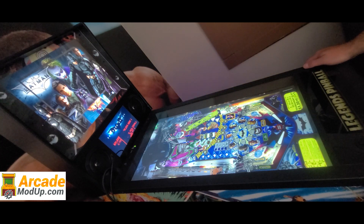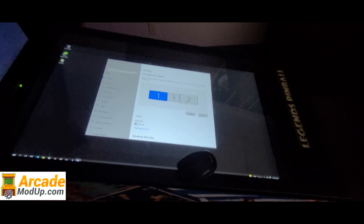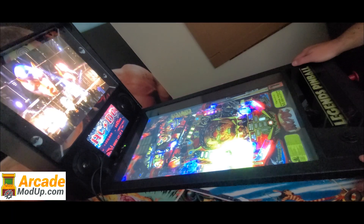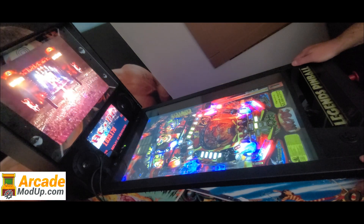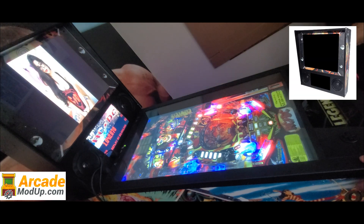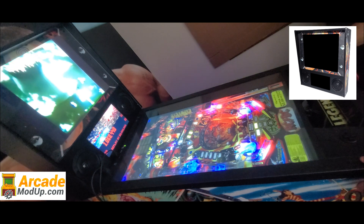In this video, we'll showcase the Arcade ModUp back box along with some display setup information for your PinUp Popper, Visual Pinball, and Pinball FX3. With peace and love, our support team will not configure the software on your PC — that is up to you. We will deliver the back box ready for you to plug into your PC via HDMI and configure it how you see fit. With that being said, let's do the walkthrough.